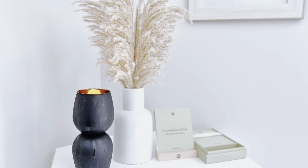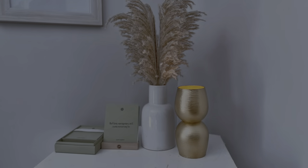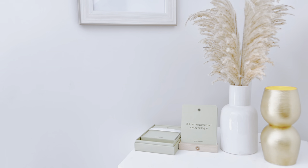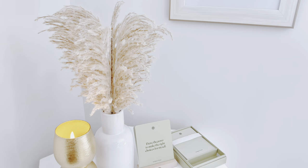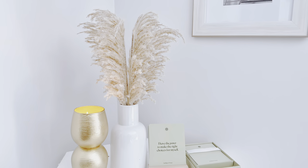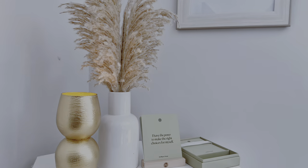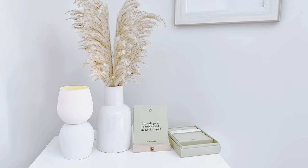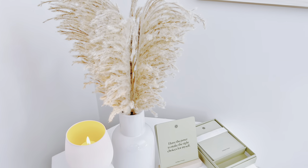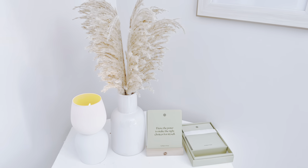An interesting thing about DIY number three is that you can actually use these as centerpieces for an event — be it a wedding, shower, you name it. It is a very simple way to make an elegant-looking centerpiece. Please let me know in the comments which of these three DIYs was your absolute favorite.